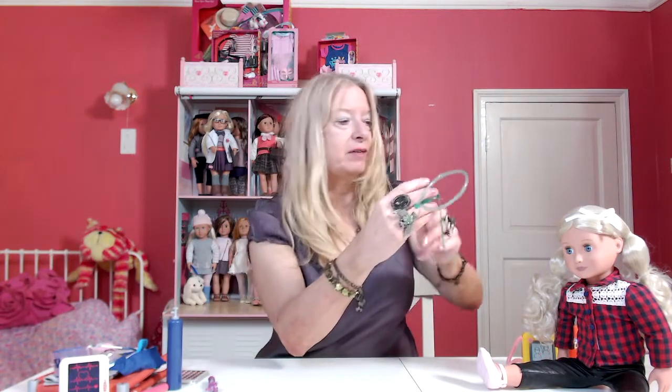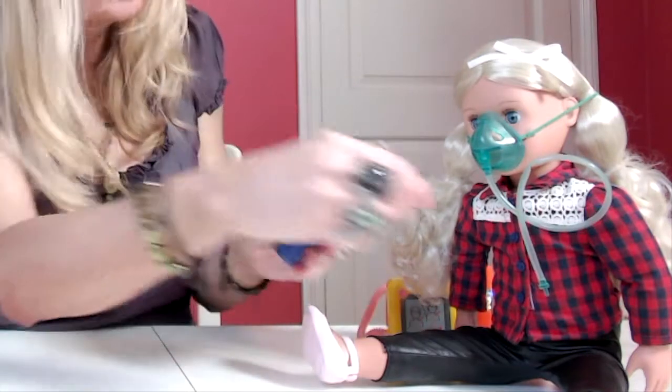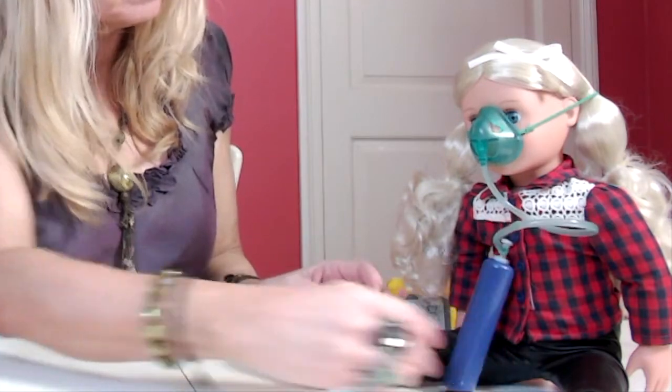Let's have a look at what comes with the ambulance. The first thing is an oxygen mask, and that will fit on the doll. It plugs into the oxygen cylinder. So that goes in the ambulance.